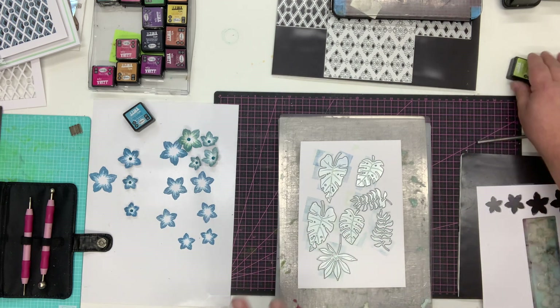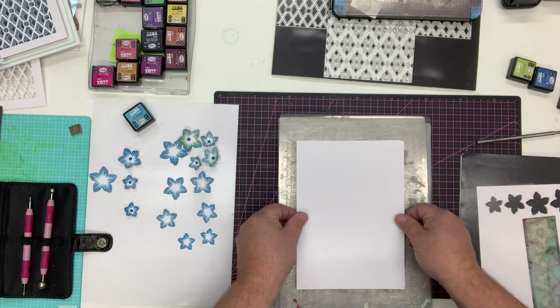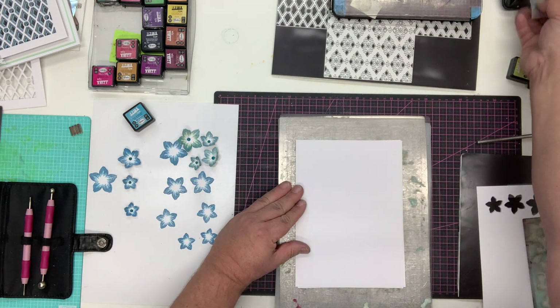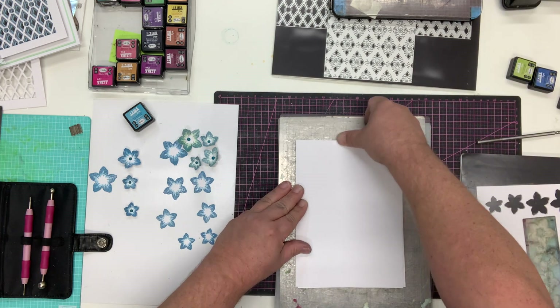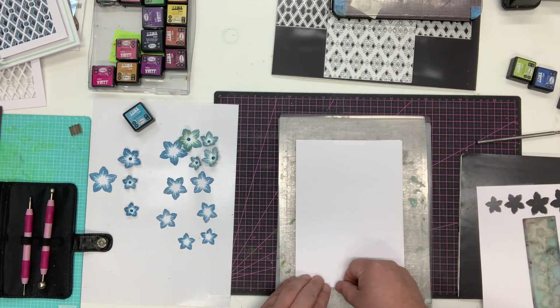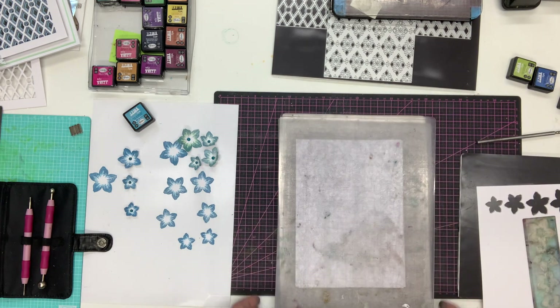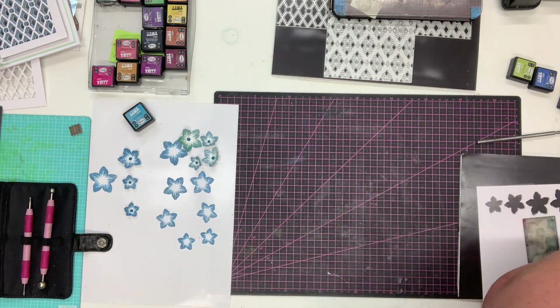I've put those on in squares and blobbed it down. Then all I simply need to do is add a piece of card over the top - again I'm using the linen card to continue that texture. I just tape the card to the board so it doesn't move, taping at the top and at the bottom, and effectively I've created a sandwich. I'll run that through my die-cutting machine.